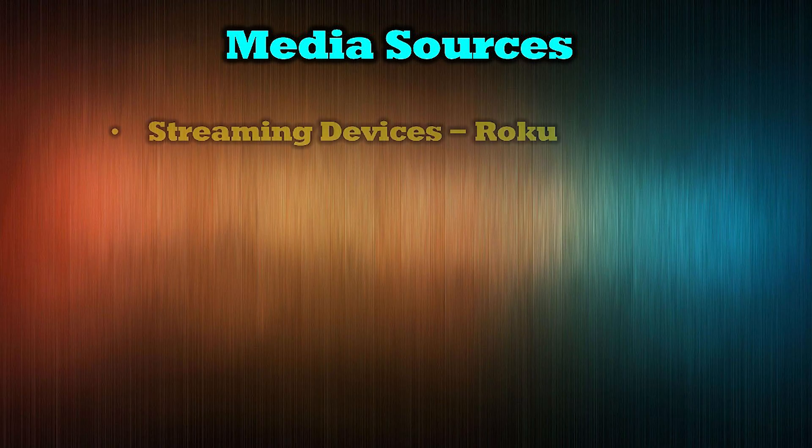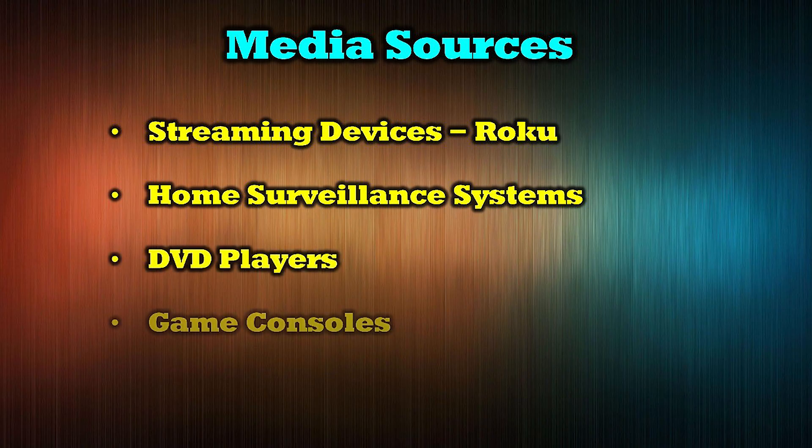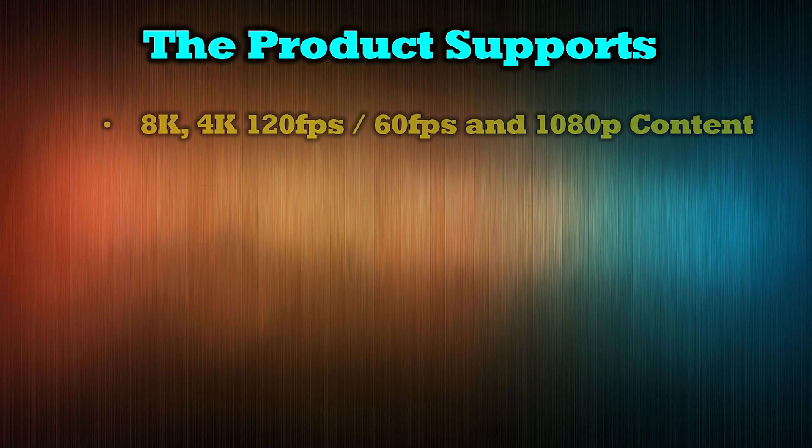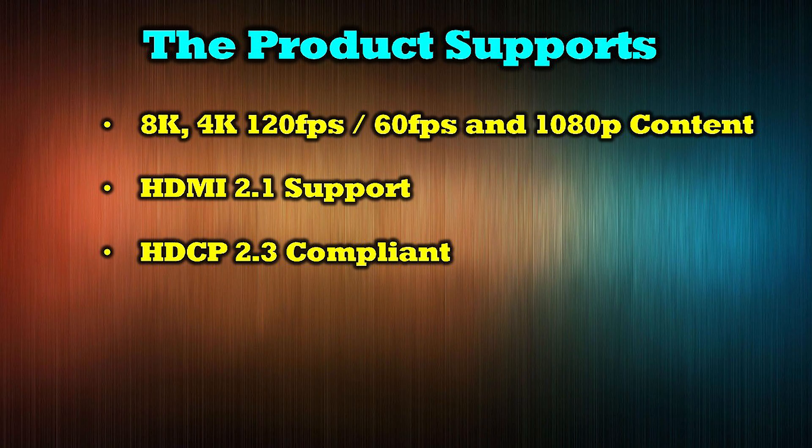The O-Ray BK-22 is compatible with a wide range of modern media products including streaming devices like Roku, home surveillance systems, DVD players, game consoles, and security cameras. The product supports a wide range of media standards including 8K, 4K at both 120 and 60 frames per second, as well as 1080p content. It is both HDMI 2.1 and HDCP 2.3 compliant.